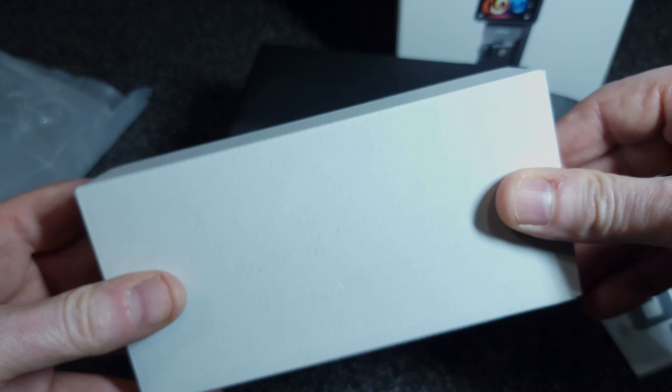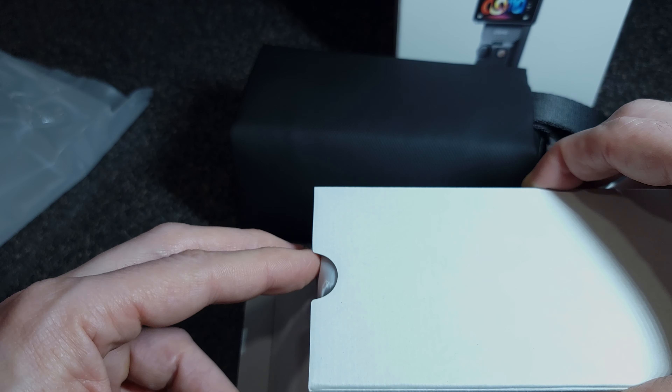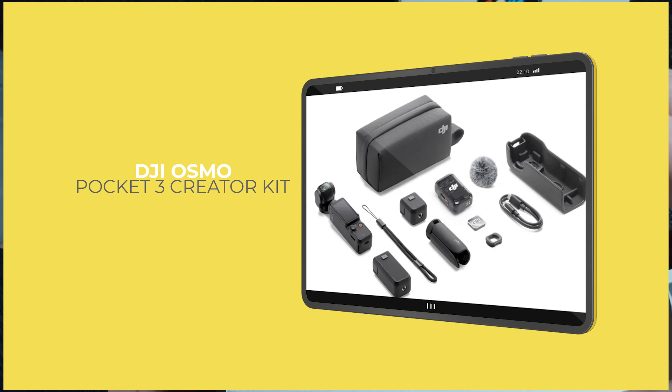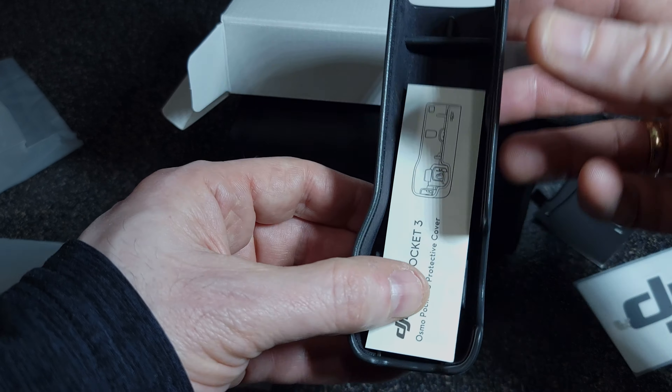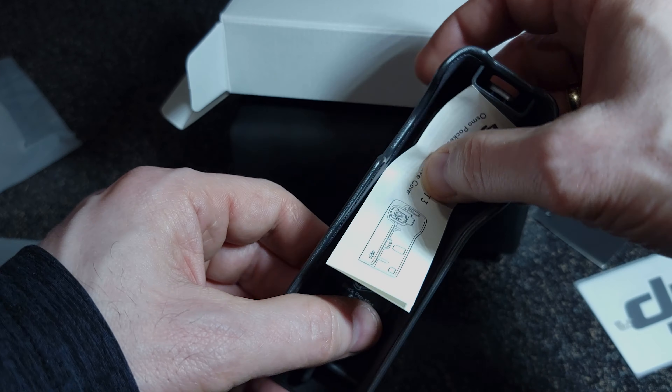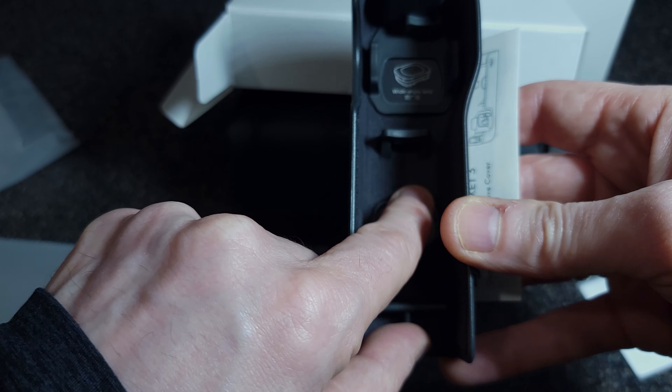DJI Osmo Pocket 3 Creator Kit. The Creator Kit, which costs $669 on Amazon at the time of this video, includes these accessories. This is the protective case in which the camera fits. It has a slot for the wide-angle lens and an ND filter.